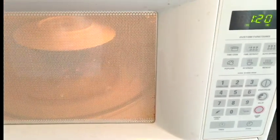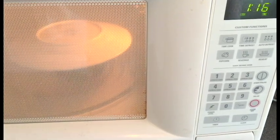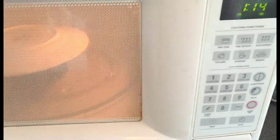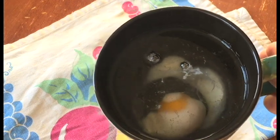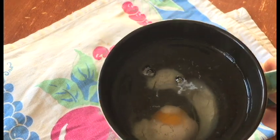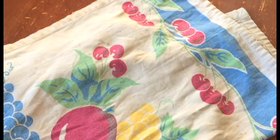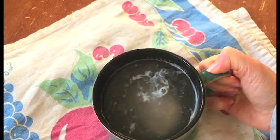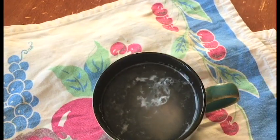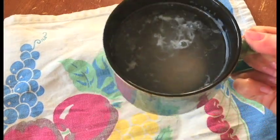One minute in this microwave and the white was still uncooked and runny. At a minute 25, you can see the whites are still not done, so I'm going to add another ten seconds. I kept adding in ten second increments and you've got a poached egg in there.